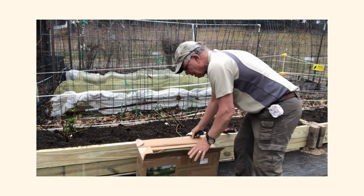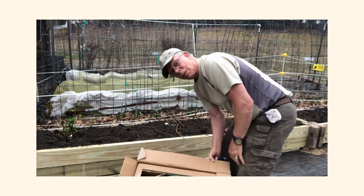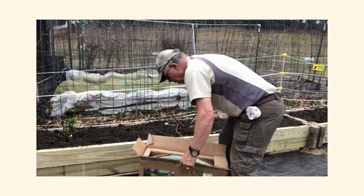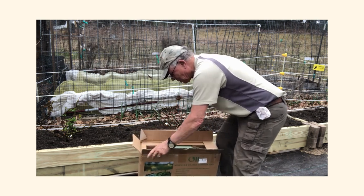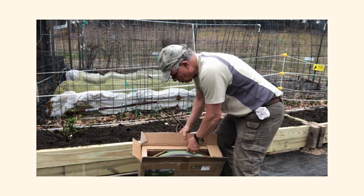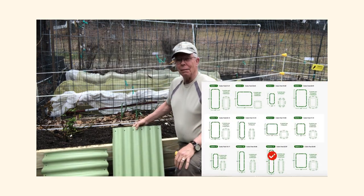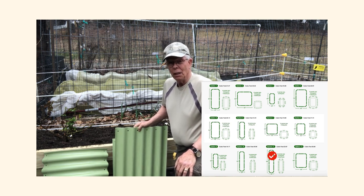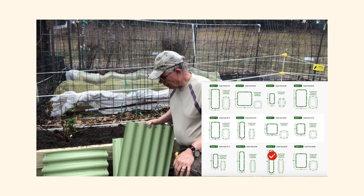Let's see what's inside — it's packed very nicely. It has all the pieces; all the curved pieces are matching together right in here and then your straight pieces are in the back. We picked the 12-in-one size.